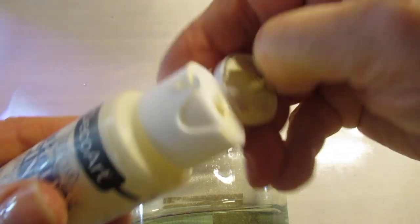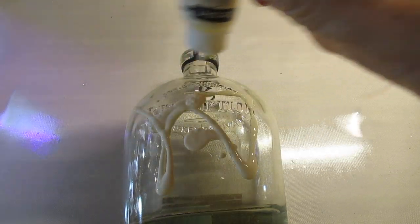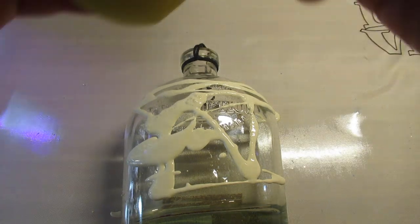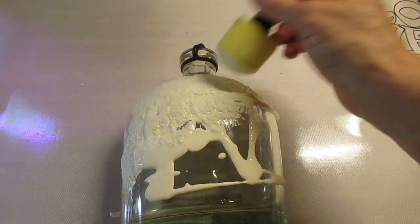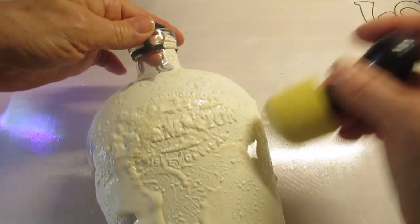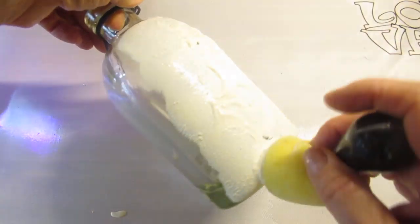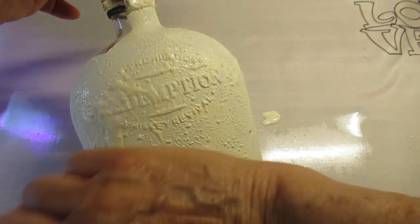So I took this liquor bottle and I got the label off of it. I love that this had raised writing on it — if you can find a liquor bottle that's got raised writing on it, that's really the way to go for this project. So I used the Americana chalk paint for glass and I pounced it all over the bottle. I prefer a sponge pouncer when I'm using chalk paint on glass because it almost gives the bottle a stone look.